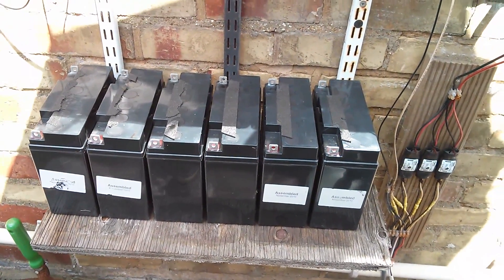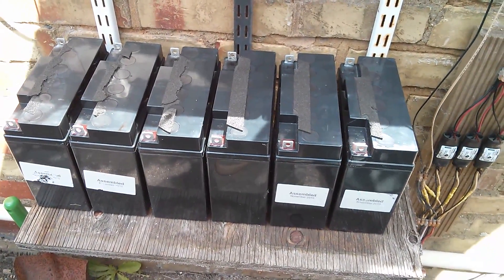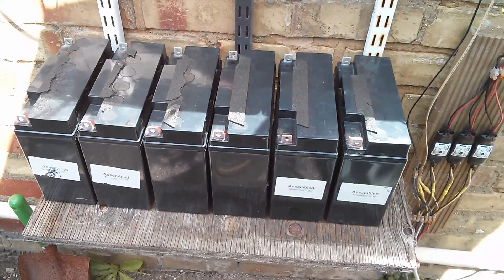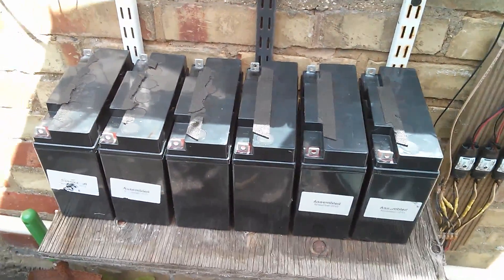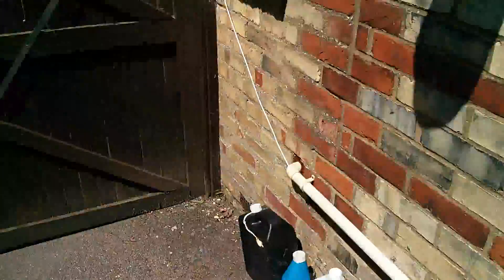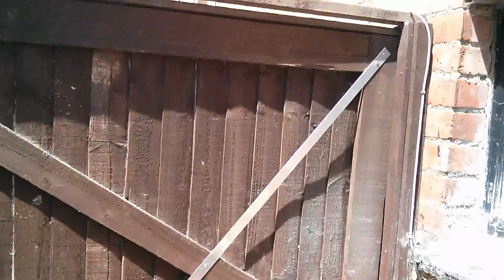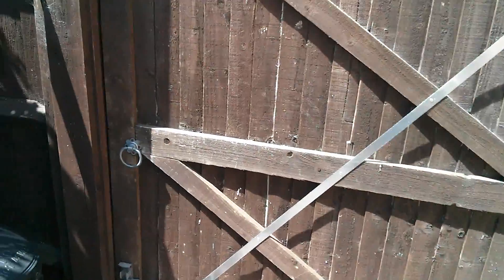Six fit on here. I've got two of them for other projects. Now I've got to think about a way of linking all the positives at the front here and the negatives. And I've had a thought.